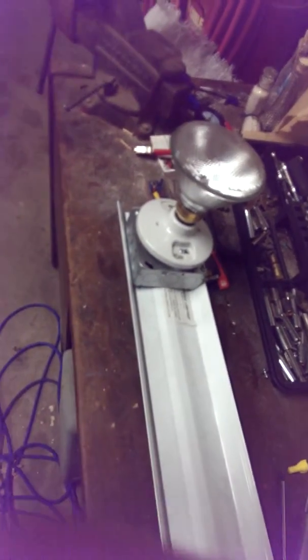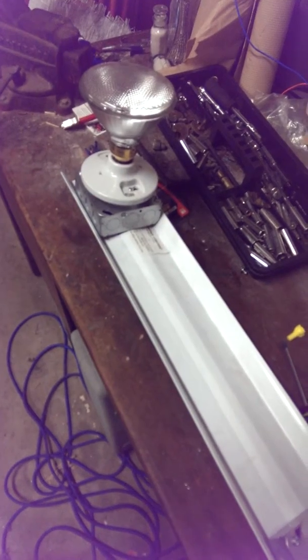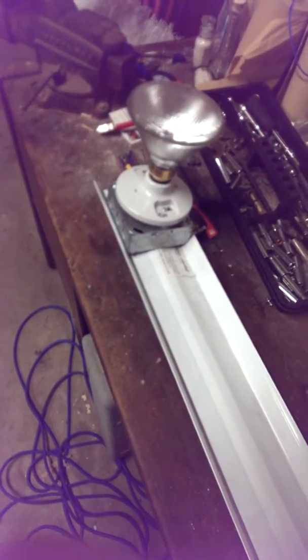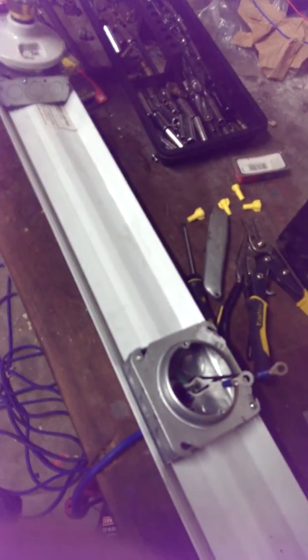It's real simple — you can do it to any light or anything. Any fluorescent light you can convert into something similar to this. Just thought I'd give you some ideas out there. God bless all of you, hope you have a great day, and I hope this video is informational and educational.